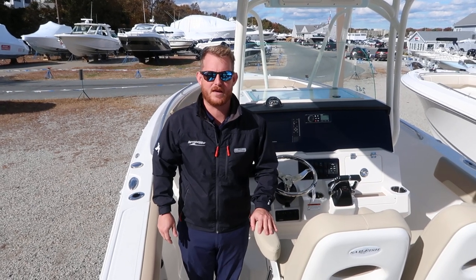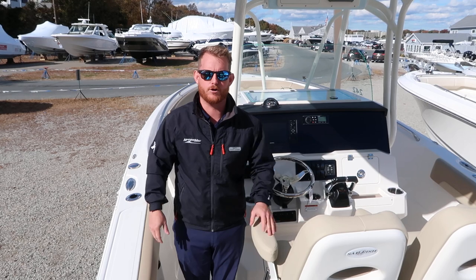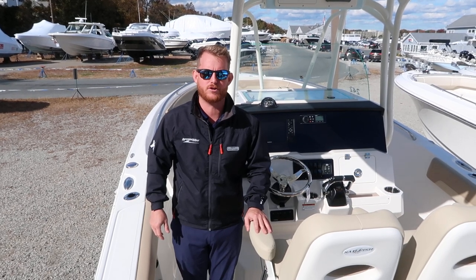Hello, Steve LaDon here at MarineMax Bay Point Quincy, here to show you our new 2020 Sailfish 242 Center Console.